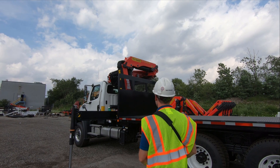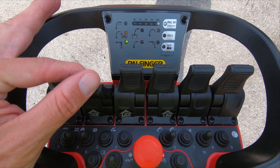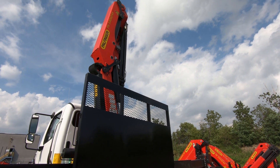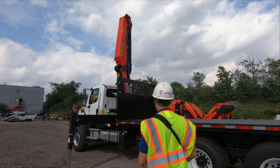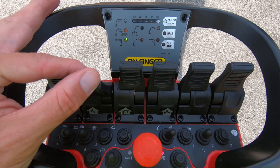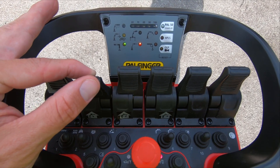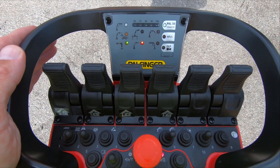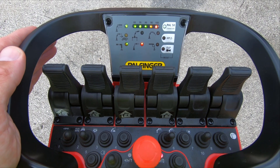First, raise the main boom to its proper stop at a medium speed. When it is completely raised, continue pressing the operating lever and watch the capacity indicator. The system should report a simulated overload situation. All crane movements are locked out.